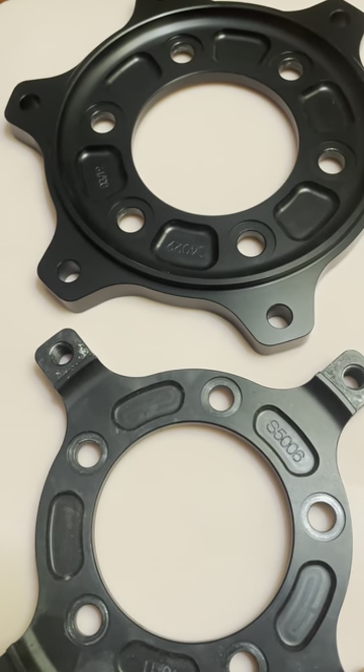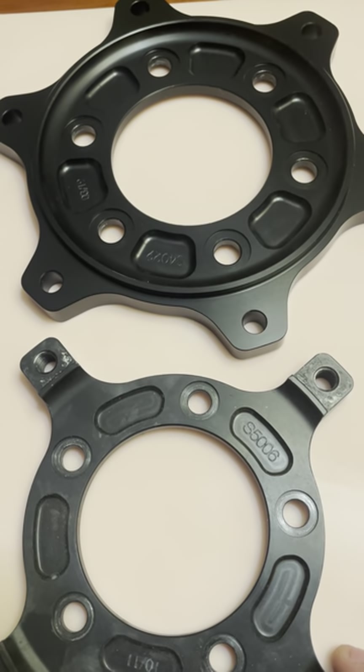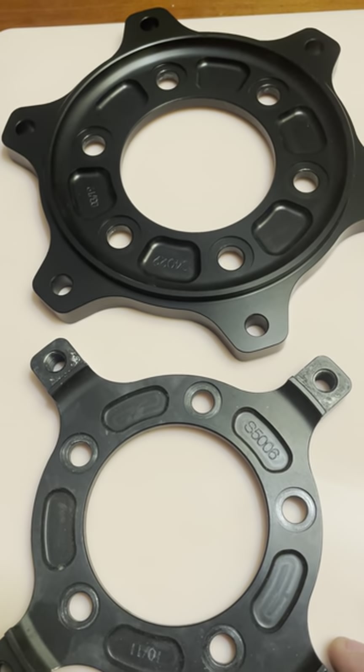These carriers cost $179.99 and you have to call Brembo directly. They're located in Irvine, California.